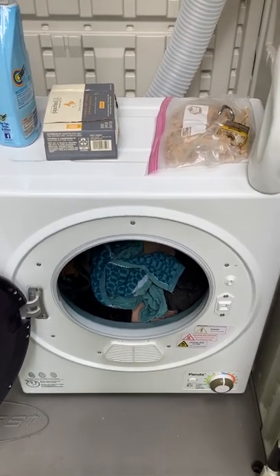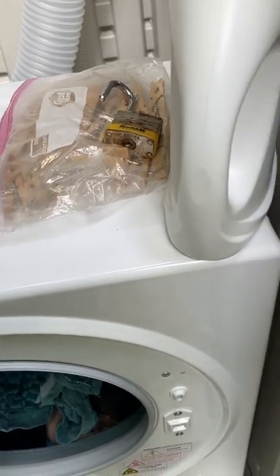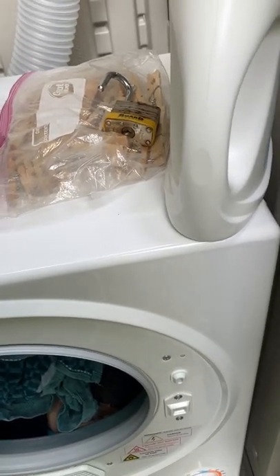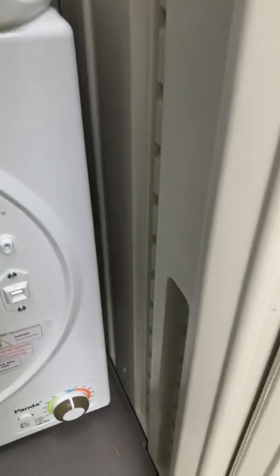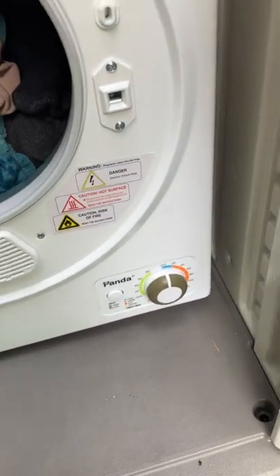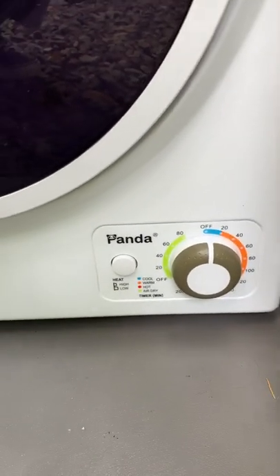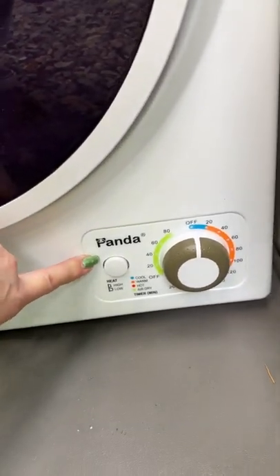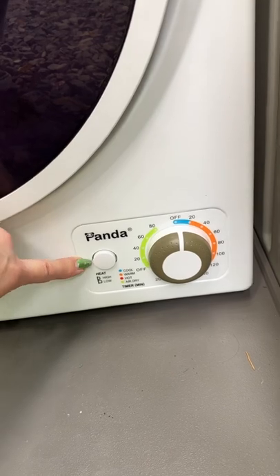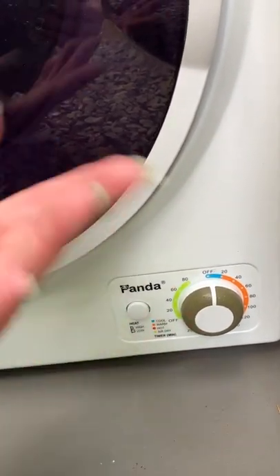I usually prefer dryer balls, but because this is such a small machine I've had to go back to using dryer sheets to help it out. You just close the door and the buttons down here are very simple. This big button controls high heat when pushed in, or low heat when out — useful for really delicate items.